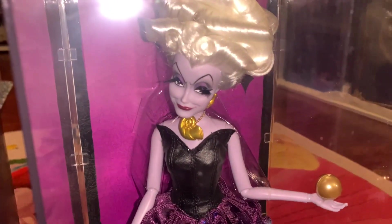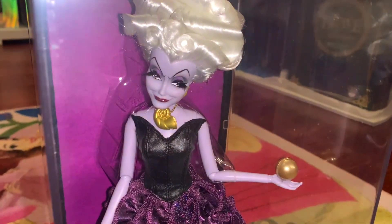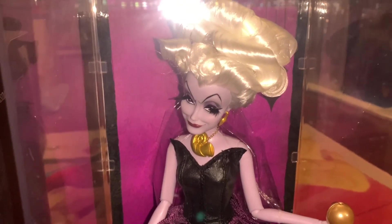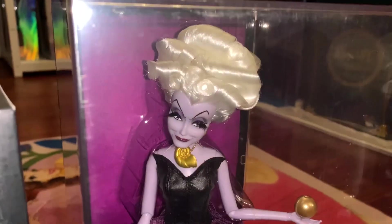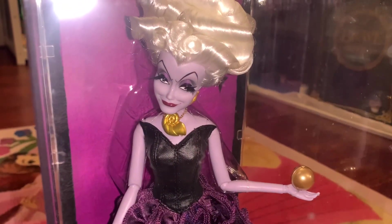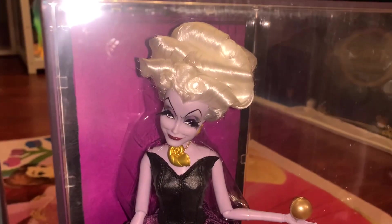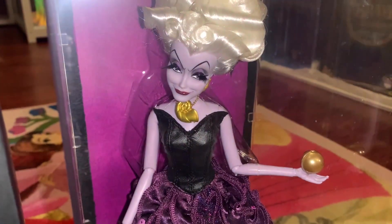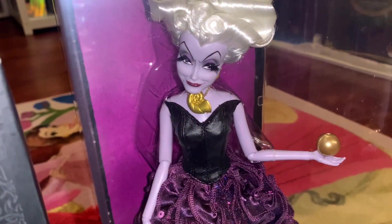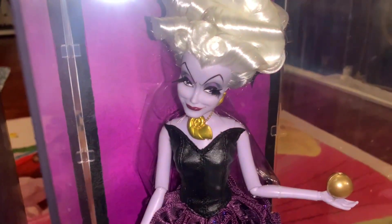She has her gold seashell necklace — this is where she keeps Ariel's voice, and of course it had to be included as a recognizable piece of her outfit. On her ears she has little yellow gold painted earrings, just like Ursula has in the film. In her hand there is a gold orb — I'm not sure exactly what it represents, but I wonder if it's sort of like a sea pearl clutch. A lot of the designer princess dolls have little things in their hands, so this might be Ursula's version of that.